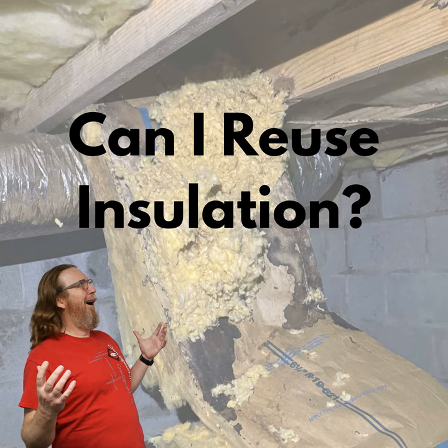Now, if you have an open crawl space and you have that same scenario, you can't insulate the walls. You need to put subfloor insulation back because of code. So if your crawl space is vented, you have to have subfloor insulation.